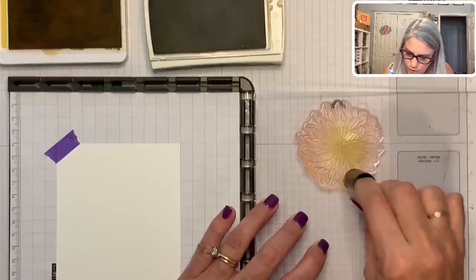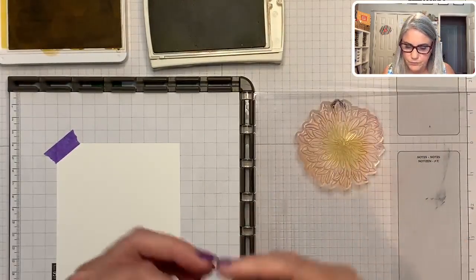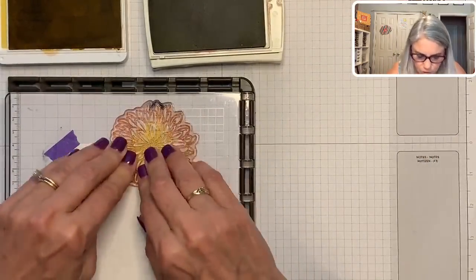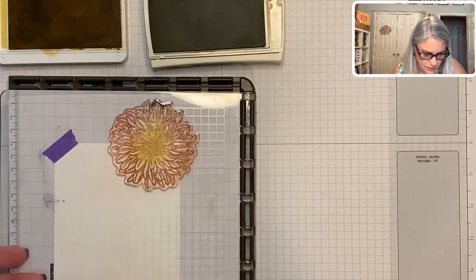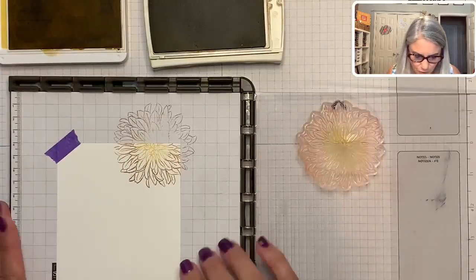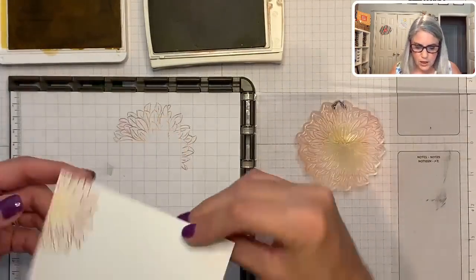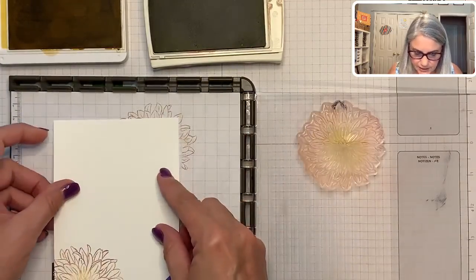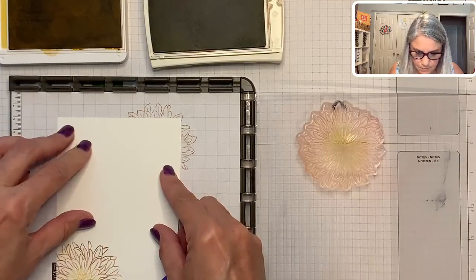Maybe come back and do a little darker. Now you ready for the magic — I love this part, this is my favorite part. I want to make sure I get that pressed really well. So far so good. Now I need to turn my card around because I want the larger part of the dahlia here. I can already see where the stamp is going to land, so I'm going to put it right there to get most of the dahlia.